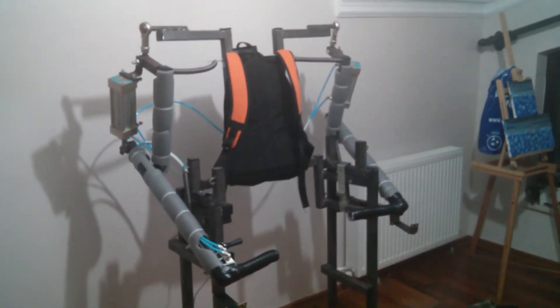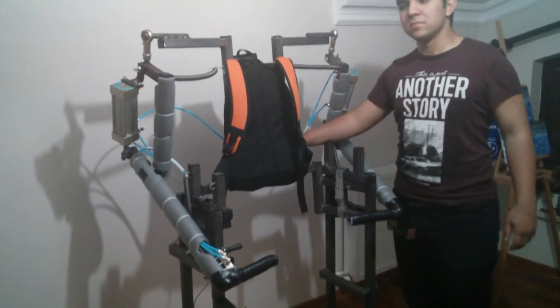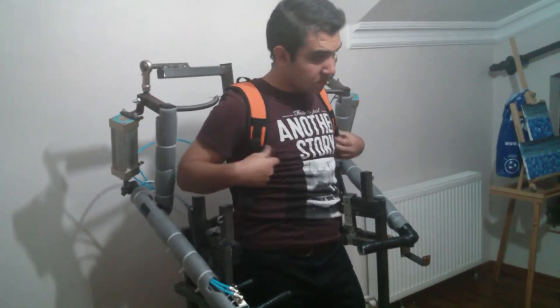An only-torso module can transfer the weight to the ground, but it doesn't matter how strong its hydraulics are — you are still carrying the weight yourself.